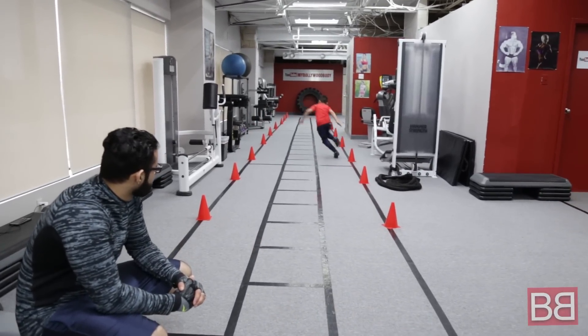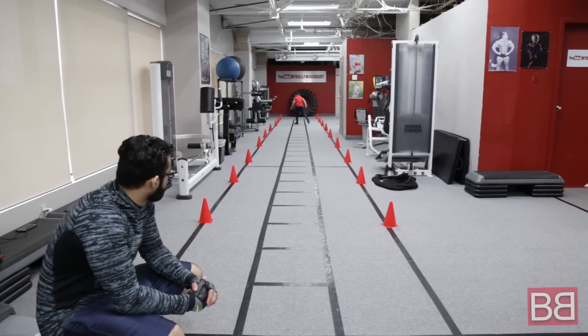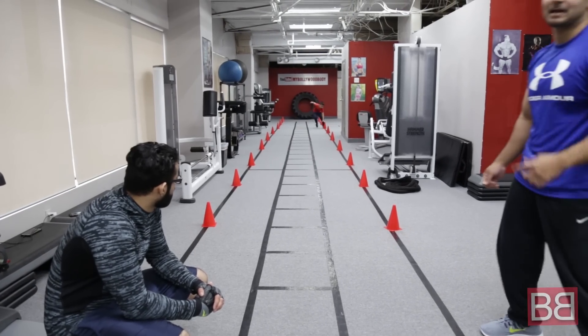Fast, fast, nice. Good job. Maintain, maintain. Breathe, breathe. Inhale through nose, exhale through mouth. Come on, all the way to the end and then back. Keep coming back. Switch, switch. Touch back, touch back.